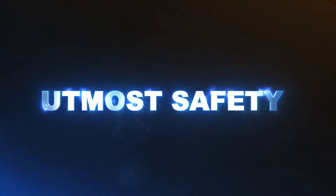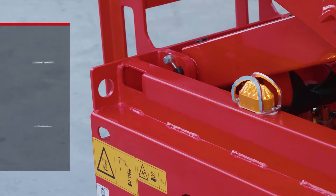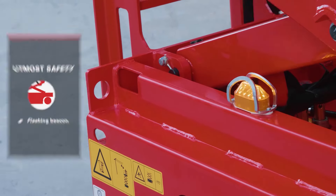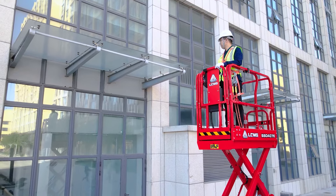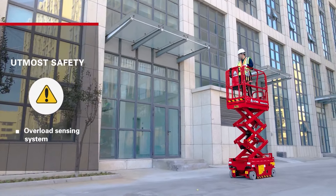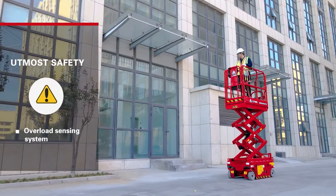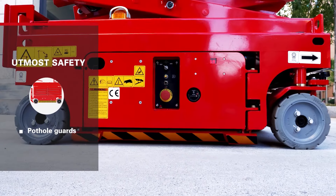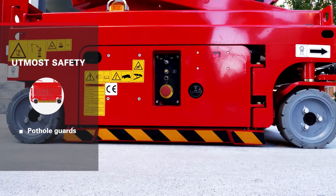Utmost safety. Equipped with a flashing beacon, tilt alarm and overload alarm that all work together with an alarm buzzer to alert the operator of any unsafe operation. An accurate and reliable overload sensing system stops the operator from using the machine if too much weight is in the basket. There are also pothole protection guards and an emergency descent function.